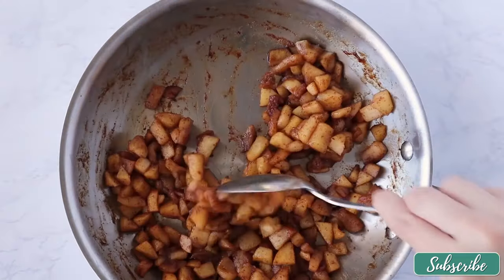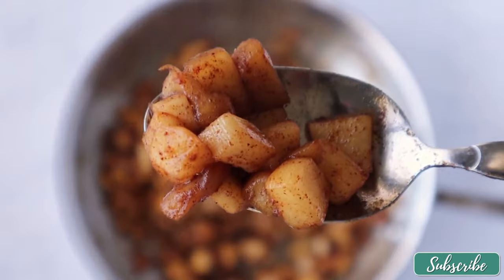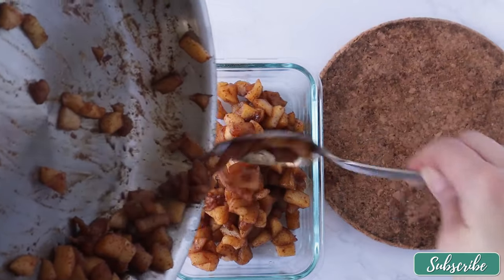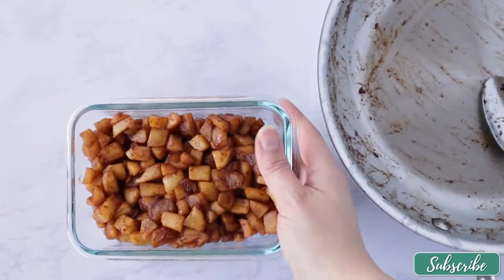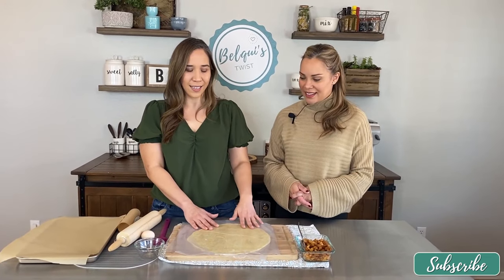After 10 minutes you can see there's still quite a bit of liquid in the filling. After another seven minutes the liquid has evaporated — this is the consistency you want. You don't want it to be too watery because then the empanada is going to get soggy. Go ahead and set that aside and let it cool. Now that we have the completed apple filling, we're going to cut out our disks to make the empanadas.